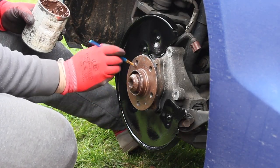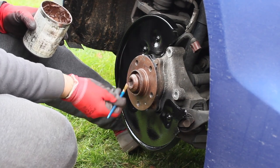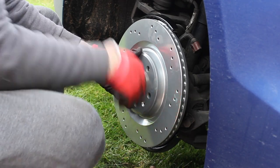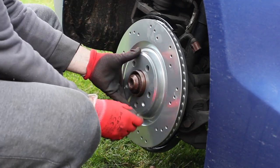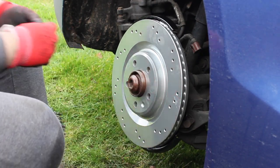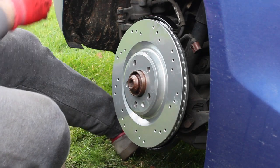Once this had dried, we moved on to installing the new parts, starting with the disc. We put a bit of copper slip onto the hub so the disc didn't bind itself on there, then lined up the new disc - as you can see, we've gone for some nice drilled discs. Then it was just a case of tightening up the retaining screw on the new disc.